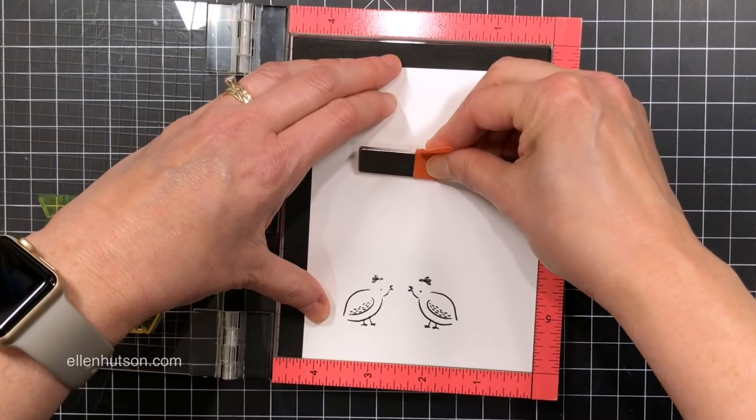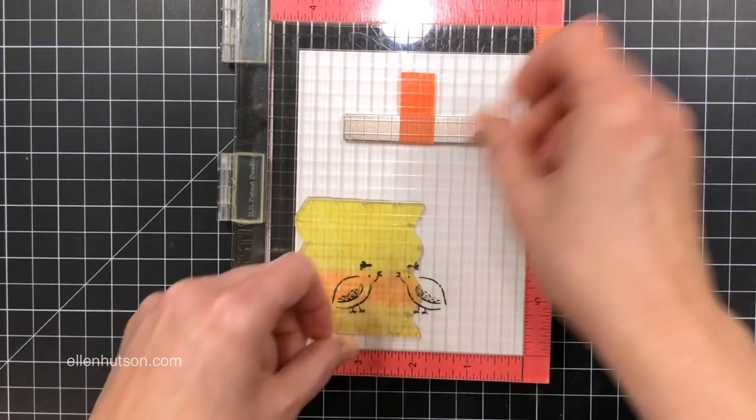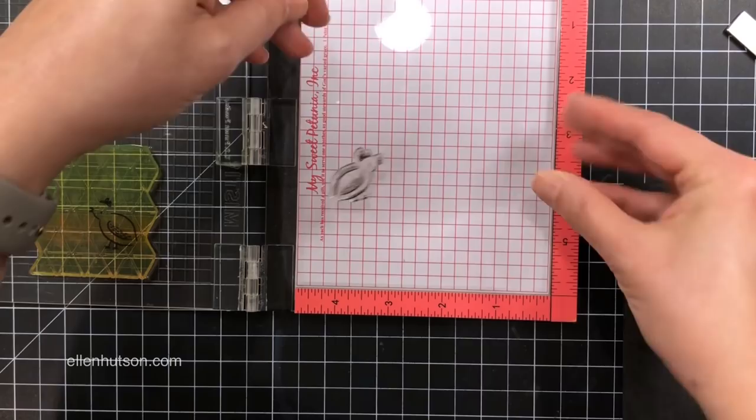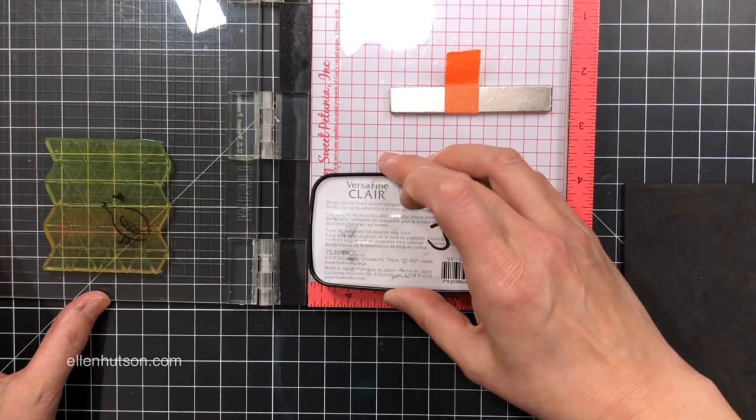I decided that I didn't get quite as inked up an impression on the bird that I did the reverse image on. So I decided, let's see what happens if I try to re-ink it. I went ahead and popped the clear plastic back in, re-inked, re-transferred to the image there on the solid image, and then swapped everything out and brought back my white cardstock. I re-stamped again perfectly over the birdie, and I got a nice, even result — it just looks identical to the other one. So then I got really excited and was like, let's do some more.